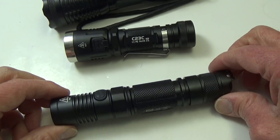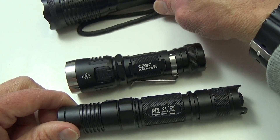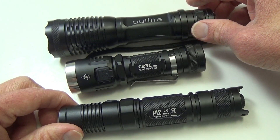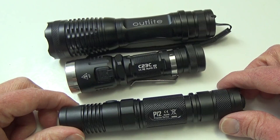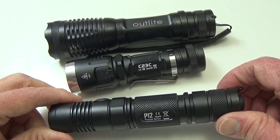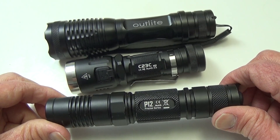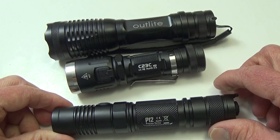That process usually makes the flashlight black. As most flashlights — like the ones I have here — are black, they get their blackness from being anodized. The raw aluminum they're made of is coated through a process called anodizing, which turns it dark.